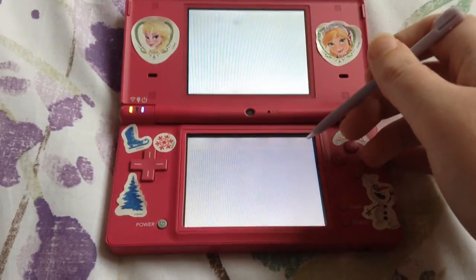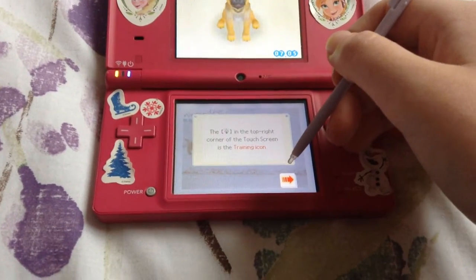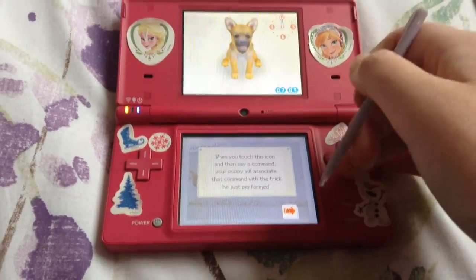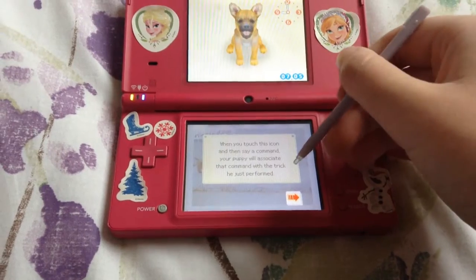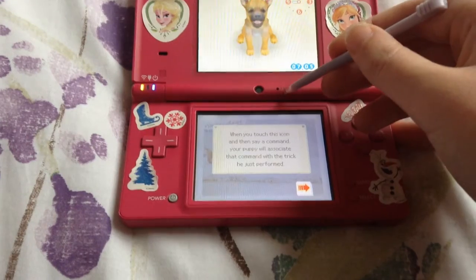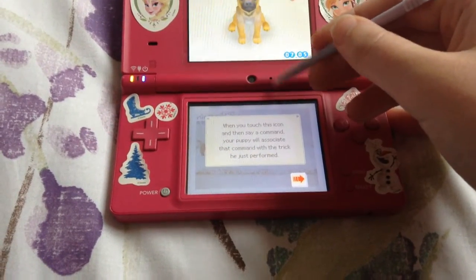Alright, and here is the icon button. The light bulb in the top right corner is the touch screen — it's the training icon. When you touch the sign and then say the command — I'm probably not sure how to sound out that word, but if you guys know, let me know down below so I can practice saying it out loud. Look at that — comment with the trick he just performed.